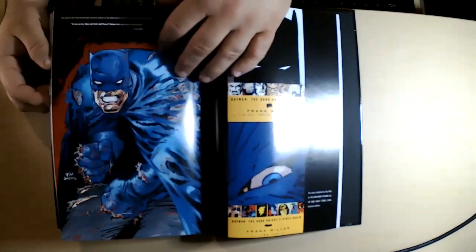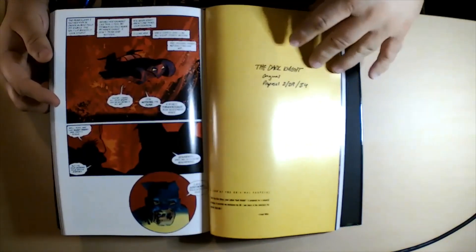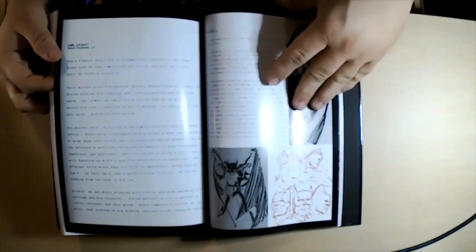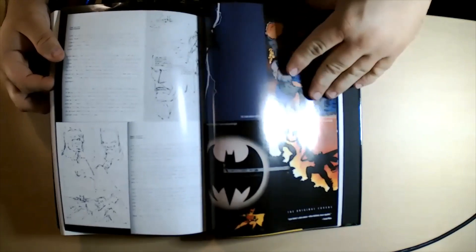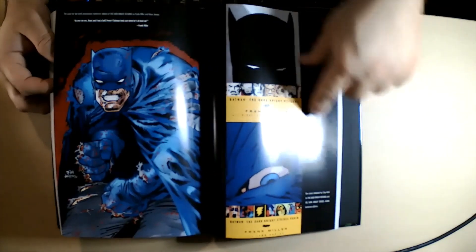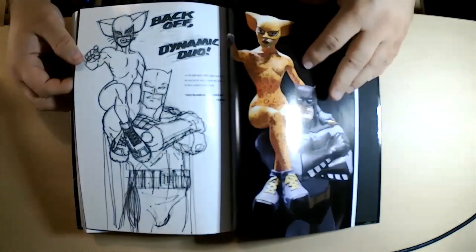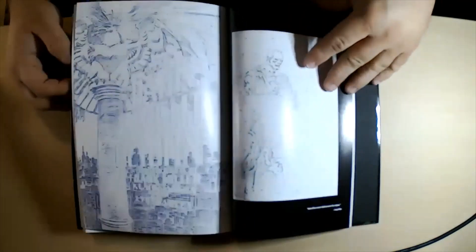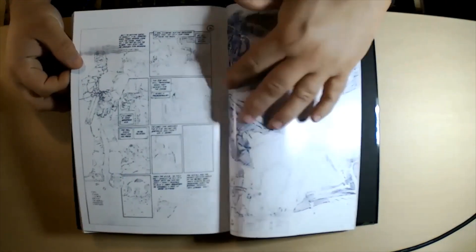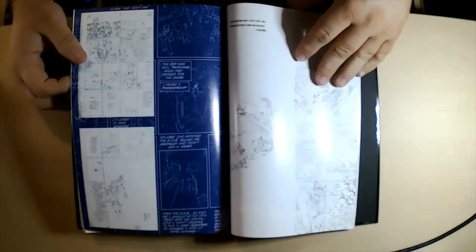It's not super long — there are only three issues of Dark Knight Strikes Again. In the back you get a little bit of extra material: all four covers of the original Dark Knight Returns, different covers for the trade paperbacks, three covers for Dark Knight Strikes Again, statues and toys from Dark Knight Strikes Again, and some original-looking artwork pages from both series. Nothing super amazing, but some nice bonus content.